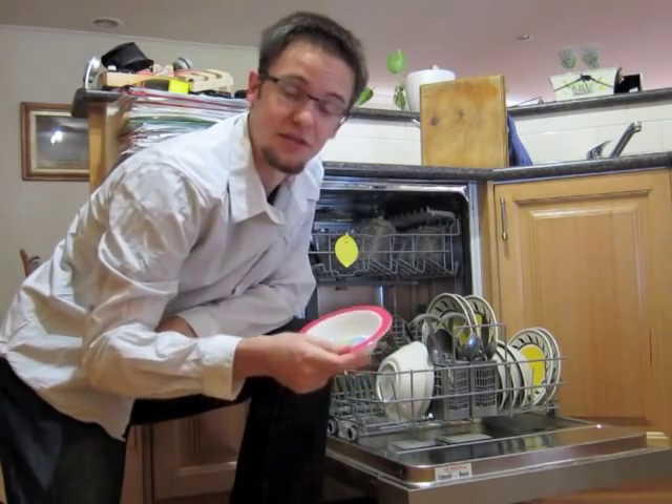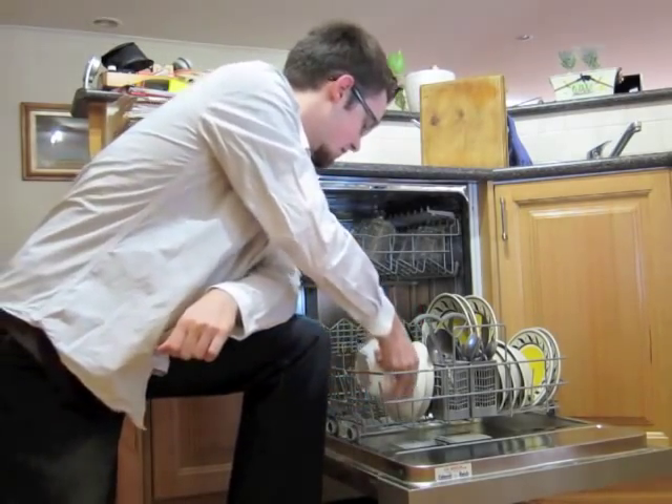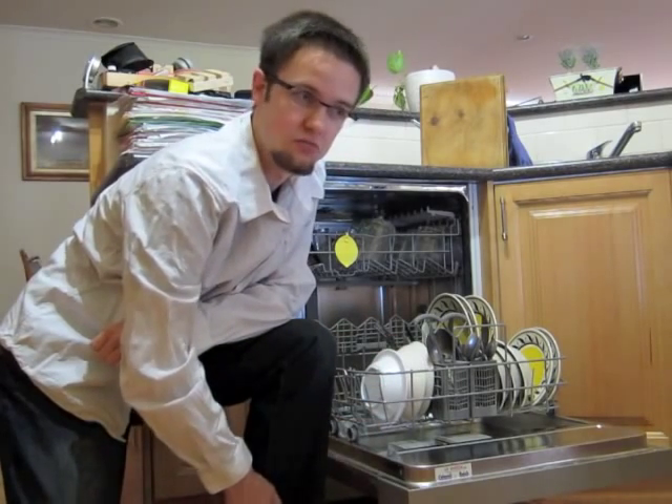The great thing about this is because it's made from melamine, I can just put it straight in the dishwasher, just like this. It's that easy — now we just shut the dishwasher, turn it on and wait.